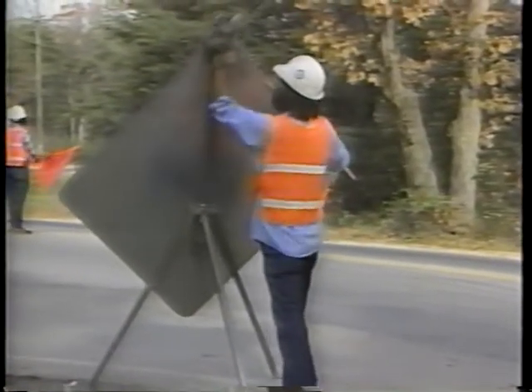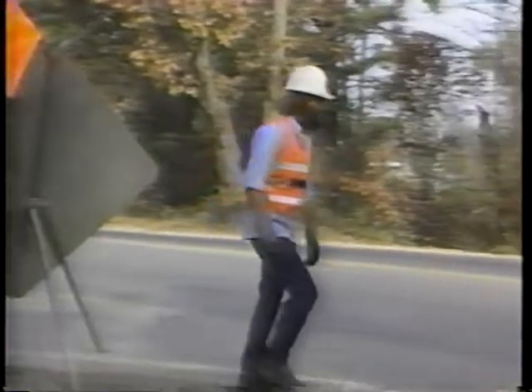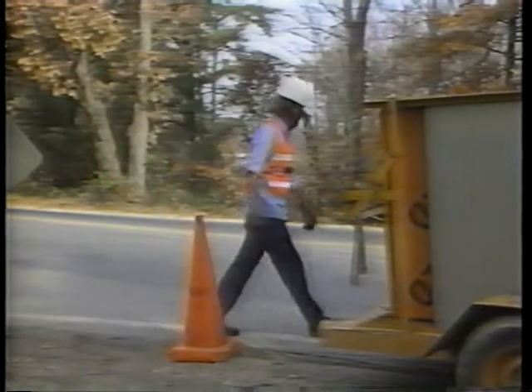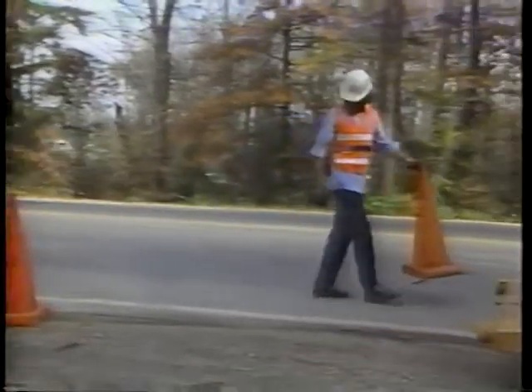Step one: place the traffic control devices. Place the signs and cones so they can be seen by the motorists. Follow your approved traffic control procedures. For more information, see the IRF videotape on traffic control.